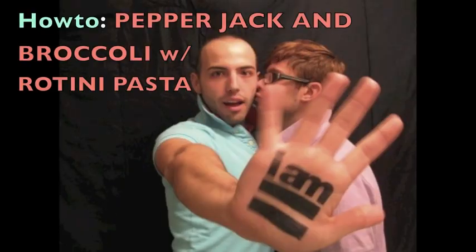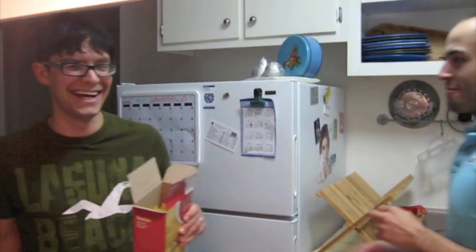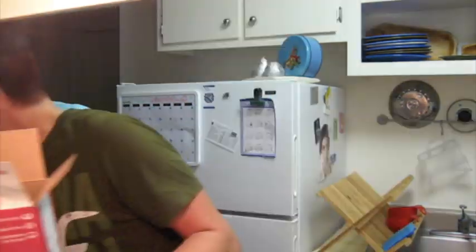Pasta makes me randy. They can't see what's going on — tell them what you're making. We're making dinner. I'm making Pepper Jacks and broccoli with rotini.